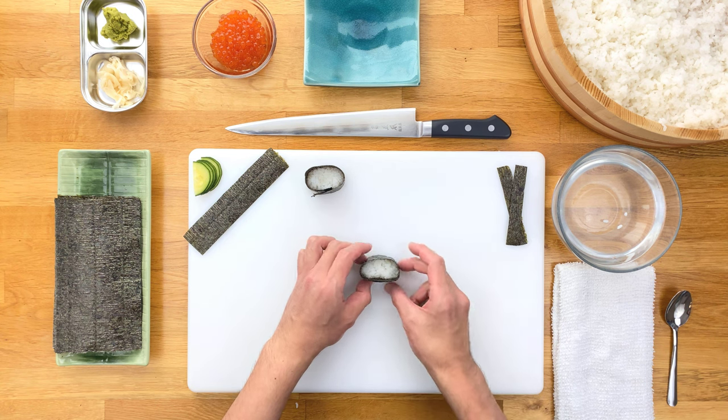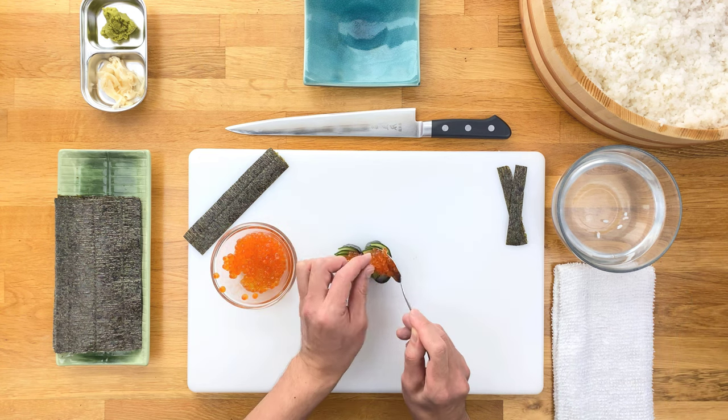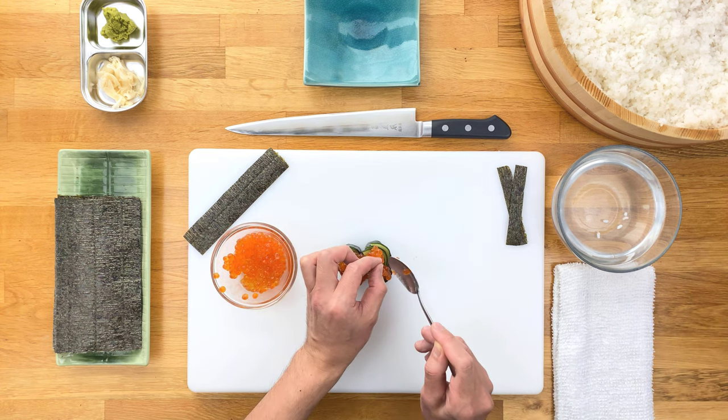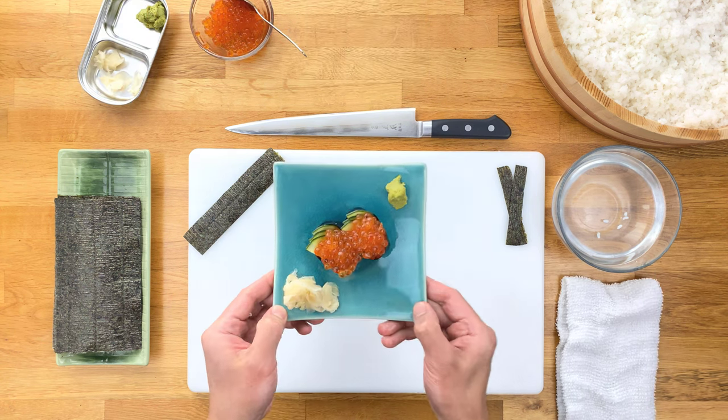If you've ever ordered Ikura, Tobiko, or Uni, you've most likely seen it. I'll be using Ikura for my example today, but you're free to use whatever topping you like. I've seen everything from Wagyu beef tartare to corn salad, so the possibilities are endless.